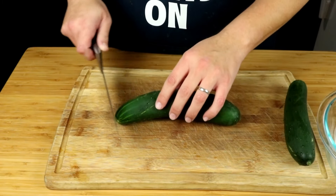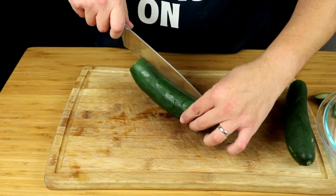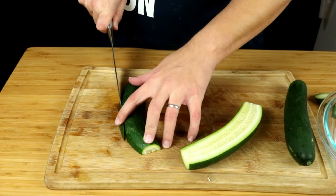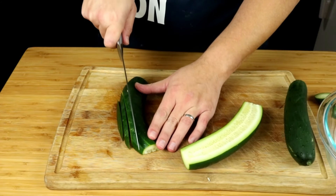We're going to start off by chopping up two cucumbers. I love me some cucumber — it's really fresh and it's got a good flavor. We're going to be leaving the skin on these cucumbers and we're going to go ahead and cut them lengthwise, and then we're going to turn it to the side and give it a chop.